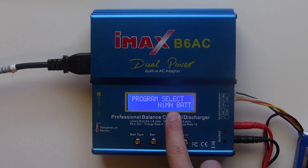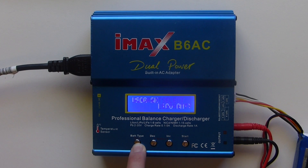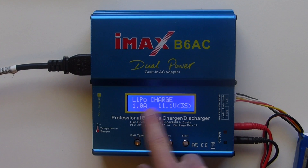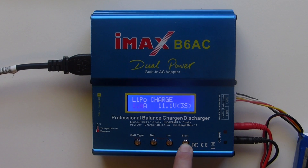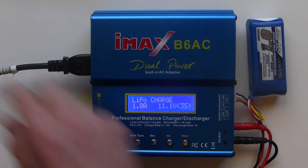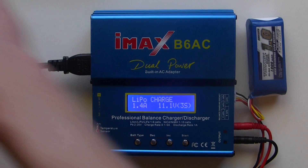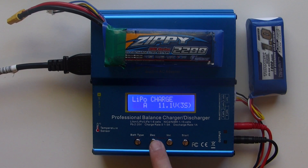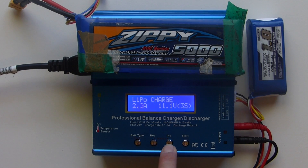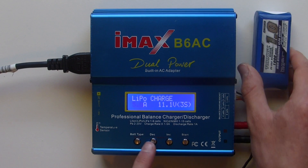Then you want to choose the correct battery type, so just press the battery type button. Keep pressing it until it says LiPo Bat. Then press start. Once you're on that screen, you can see it's LiPo charge. Depending on the number of mAh — this one's 1000, so you put it on 1 amp. If you had a 1.4Ah battery, you put it on 1.4. A 2200mAh one, you put it on 2.2 amps. A 5000mAh one, put it up to 5 amps. That's the rate it's going to charge at, which is safe for the battery. We're using this 1000mAh one, so we'll put it back down to 1.